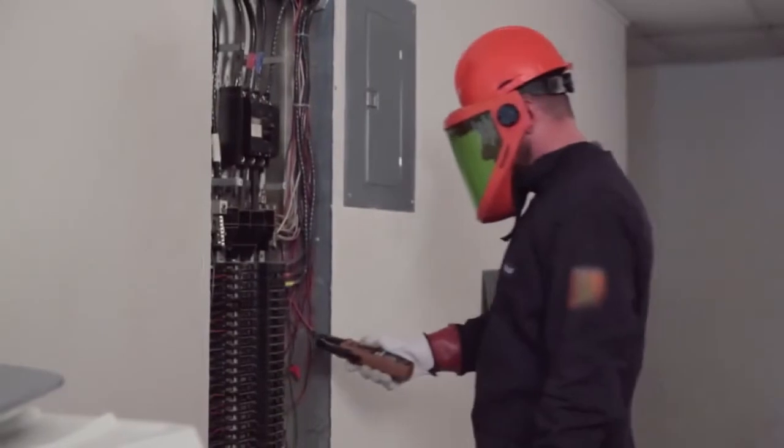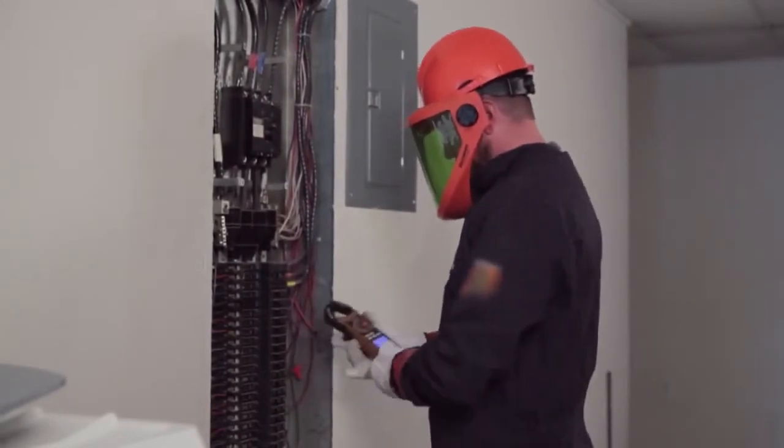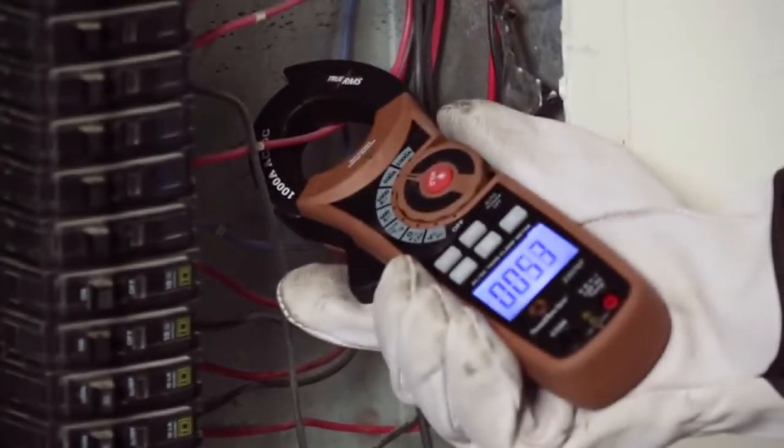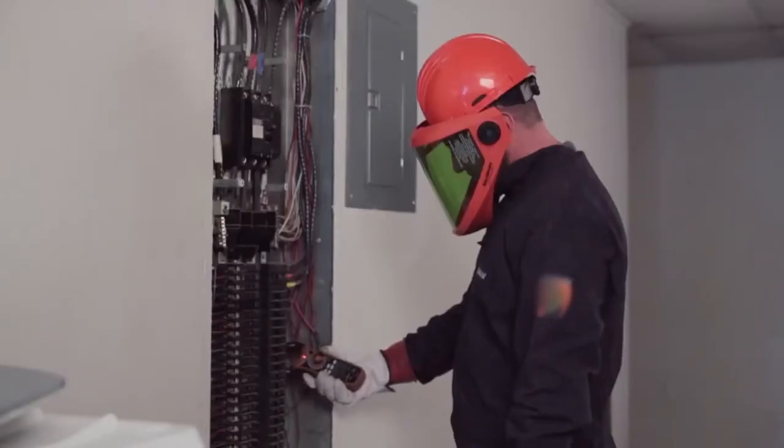A clamp meter is a very useful testing tool that is widely used by electricians and maintenance technicians. Operation is fast and simple — just clamp over the wire being tested to measure the current going through it. No direct connection is necessary, and there is no need to shut down equipment, so there is no service interruption.